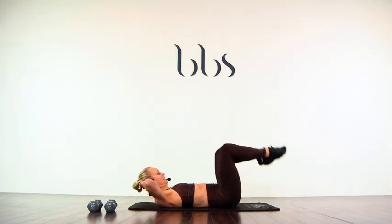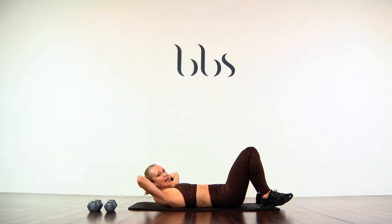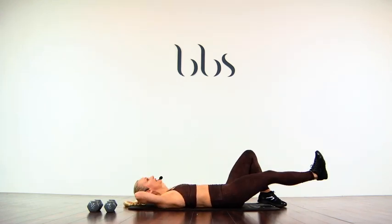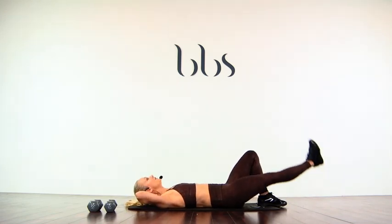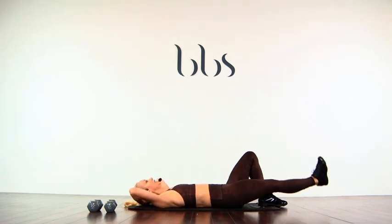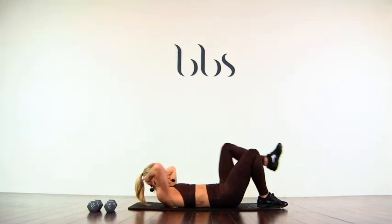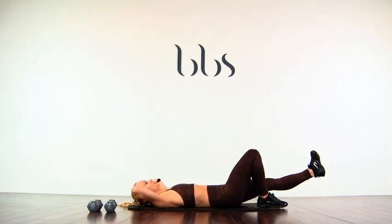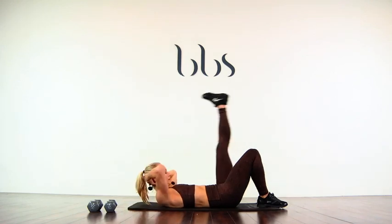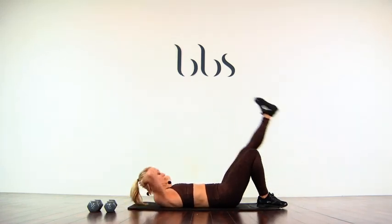Rest and rock. Let's extend that leg — knee. Two, two, two, three. Two, two, three — kick the leg up. One, two, three, four, five, six, seven, eight. Other side — one, two, three, four, five, six, seven, eight. Two. Good. Little rest.